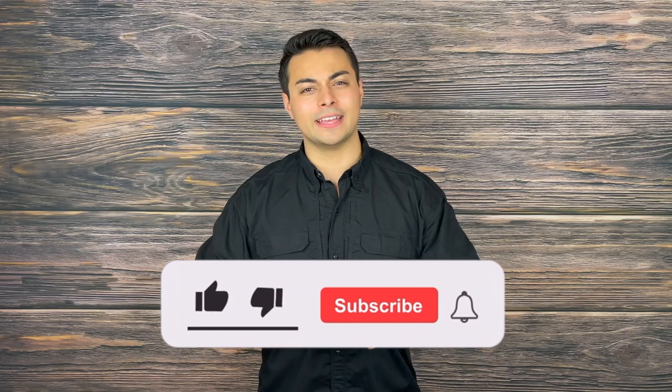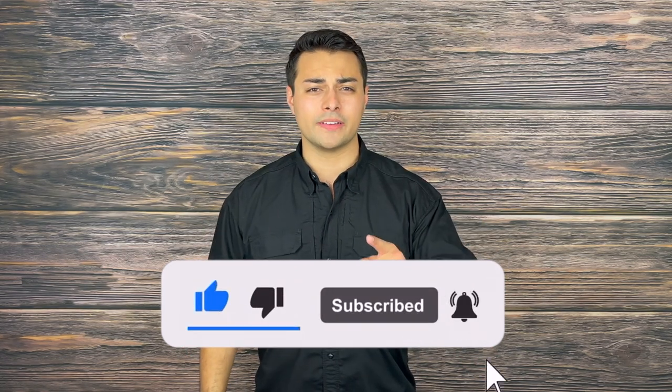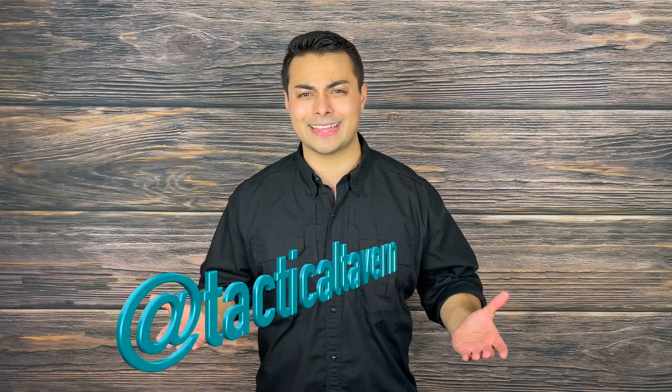Let me know in the comments what you would use this bag for and what other gear you'd love to see reviewed on the channel. If you enjoyed this video or found it helpful, please drop a like, share, and subscribe, and turn on post notifications and follow us on Instagram at Tactical Tavern so you won't miss updates on new videos helping you save money and upgrade your gear. My name is Tomas Salas — thank you for watching, I'll see you in the next video, and remember: be prepared, be practical, stay tactical.